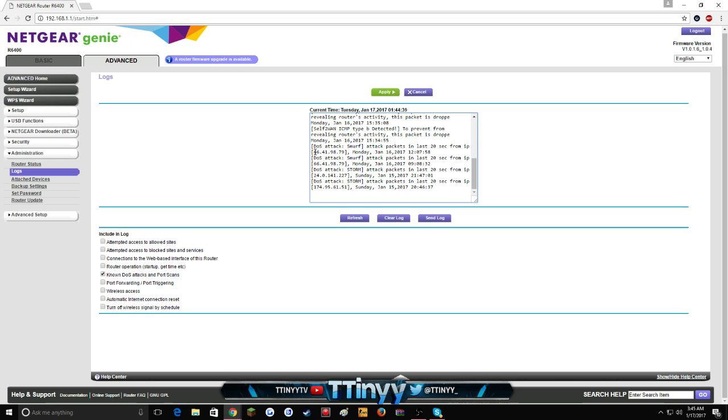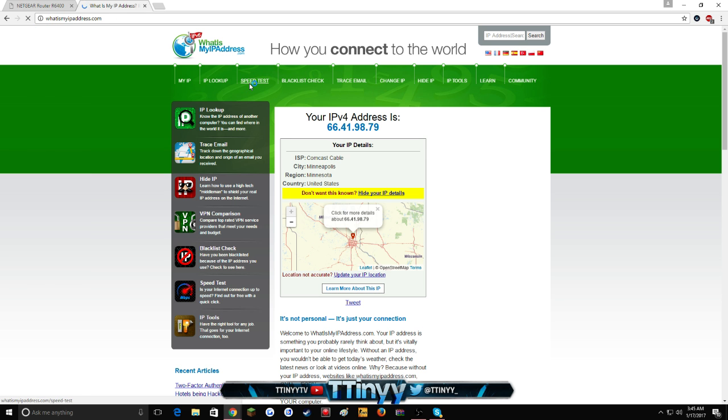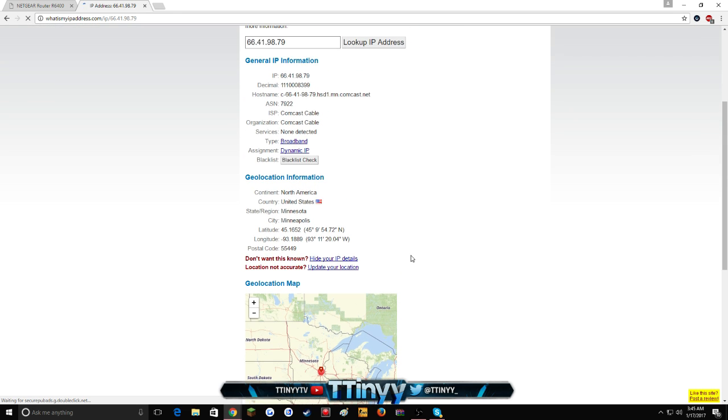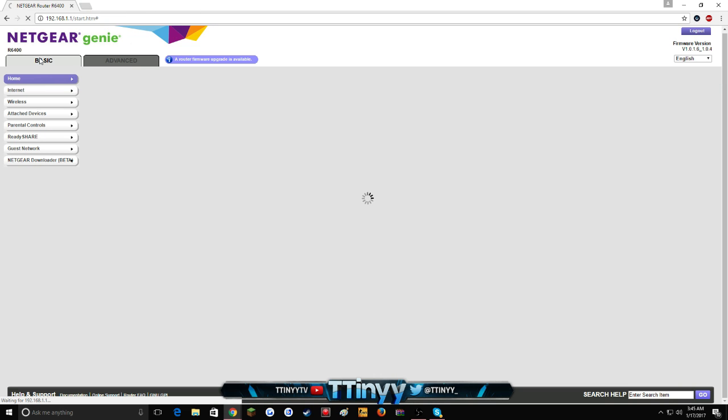If it says DDoS attack in the log, it shows the time, the date, and the IP server that hit it. Don't get it twisted — this is only the IP server of the booter they're using, not the actual person attacking you. If you want to verify, you can look up 'what is my IP address' or do an IP lookup — it just shows a random IP, which is just the server of the booter.